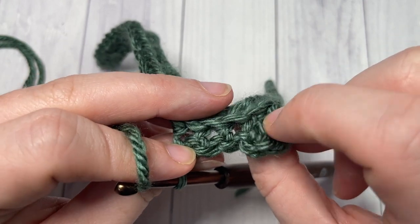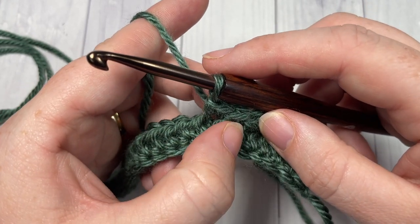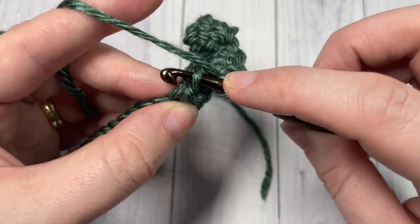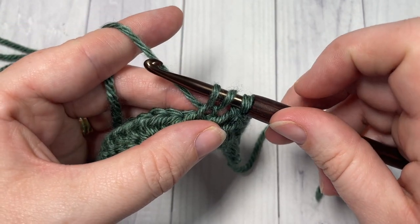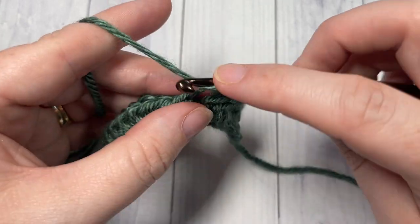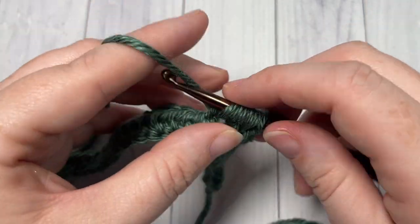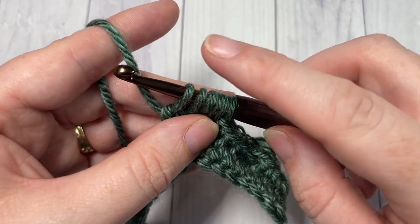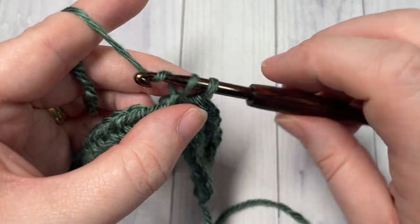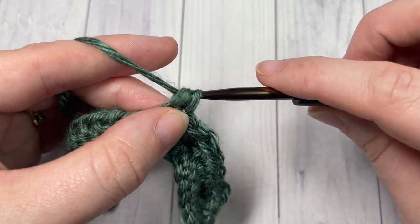Work one single crochet in each of the next three stitches, and then work a bobble stitch in the next stitch. Once again: yarn over, insert your hook, yarn over, pull through a loop, yarn over and pull through two — do that five times. Once you have six loops on your hook, yarn over and pull through all six. Then continuing to work in the third loop, single crochet in each of the next three stitches. You're going to repeat that all the way across the length of your scarf.